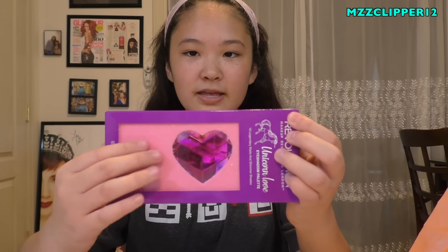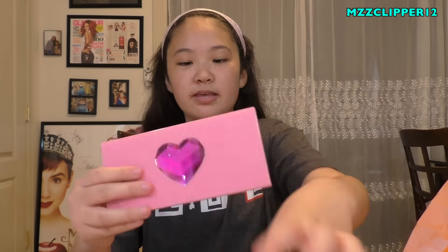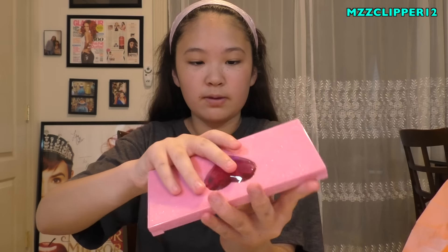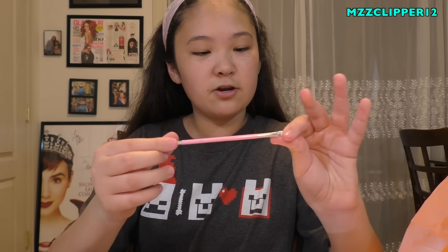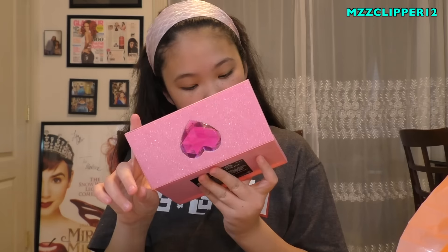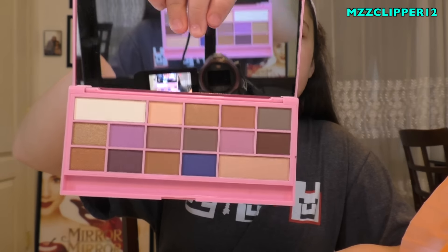The first one is the unicorn palette. It's like furry with a giant heart on it, and the whole thing is pink. It comes with a spongy applicator. It has two mattes - actually three mattes - and all the rest are shimmery. Let me open it and swatch some.